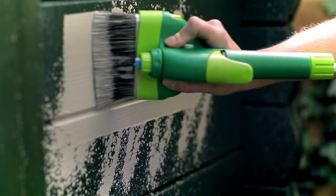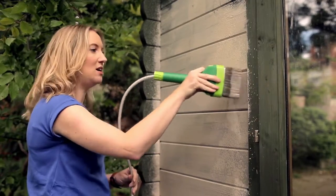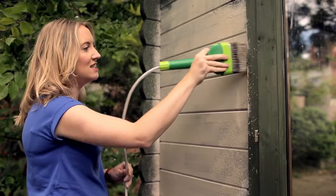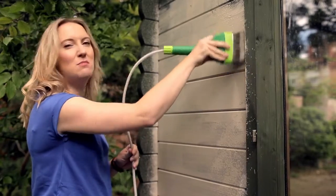The shed we're making over is quite large, so I'm using Cuprinol spray-and-brush which will really speed up the job. This shed's already a lovely deep green colour, but since the inside is going to become an office space I think it deserves something a little bit smarter.